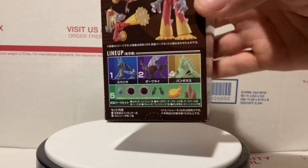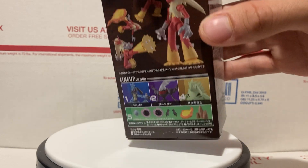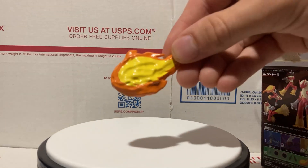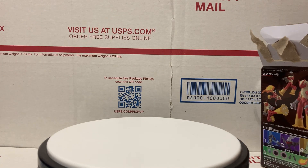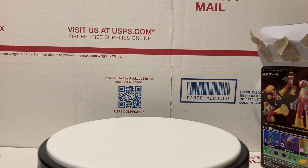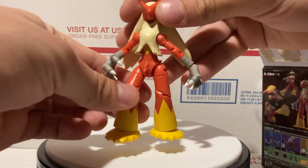On the back of the box you can see there's the wave — Lucario, Dark Ride, Tyranitar, of course Blaziken, and the accessory set. The accessory just attaches to his foot — you take off the bottom part and then click it on. It's kind of cool.